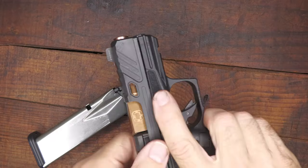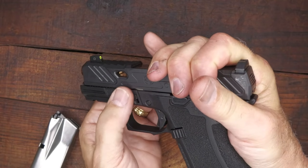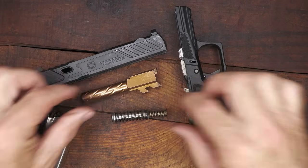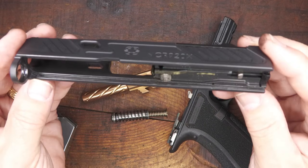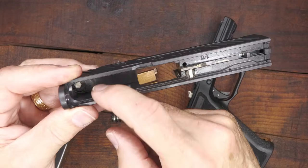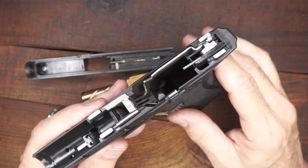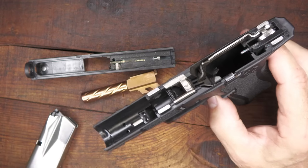Disassembly: drop your magazine, check the chamber — it's unloaded. Pull the trigger. Pull back on your slide about a quarter of an inch, then pull down on your takedown tabs. Release your slide. You have a double recoil spring and the barrel — same as your Glock, very simple. As far as fit and finish, the slide is excellent — no tooling marks, very well done. Very similar to your Glock, and the front sight is definitely compatible with your Glock. The frame uses that same Glock design that is highly reliable, with changes made to make it even more reliable and give you better performance.